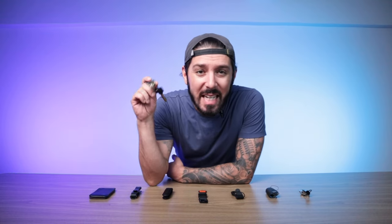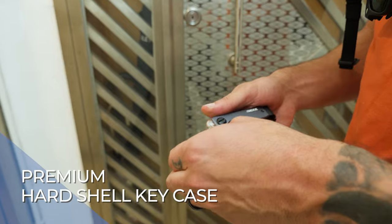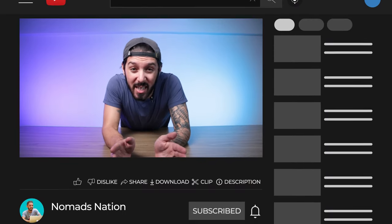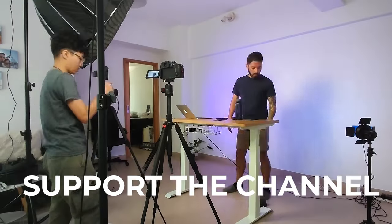Are you ready to upgrade your old key carry solution? We put the seven best key organizers into different categories so you can easily find the one that best suits your needs. If at any point you want to learn more about any of these or make a purchase, you can get the best price with the links in the description, which also help support our Nomads Nation YouTube channel.